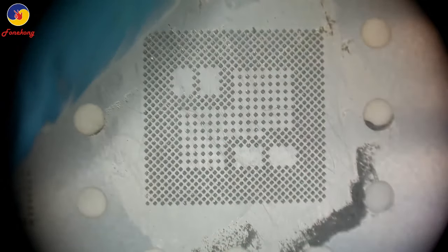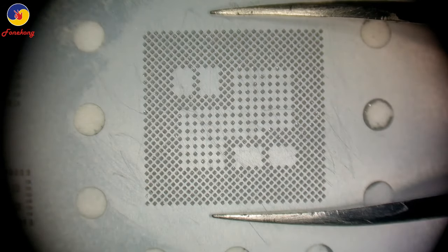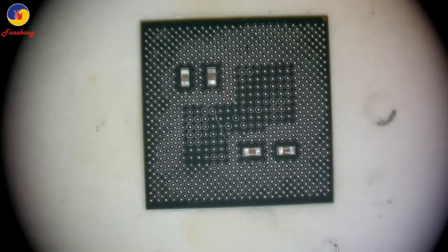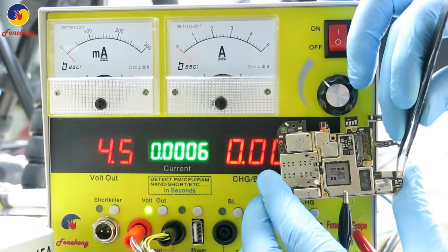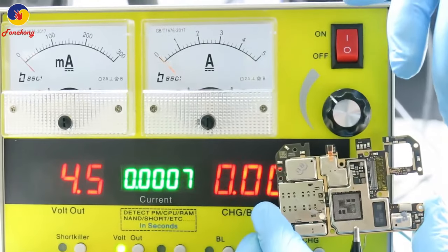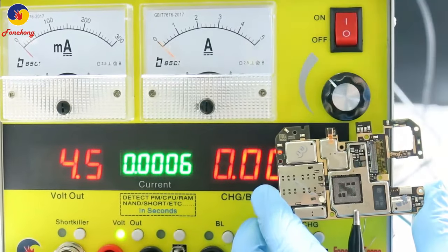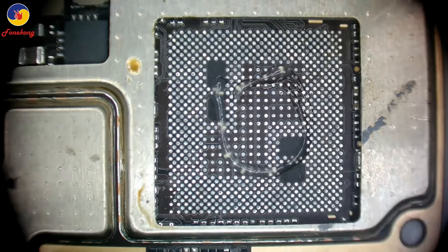Apply the solder paste and clean the stencil. Then blow it. Now test PMU good or not. First test motherboard before installing down layer. 30 mA means PMU good. So you can test PMU in seconds.